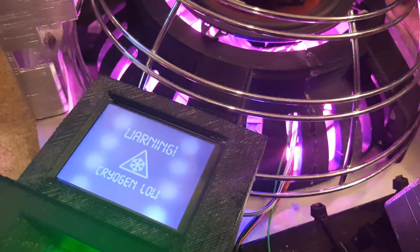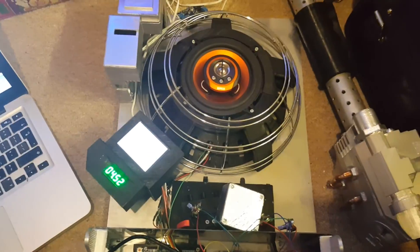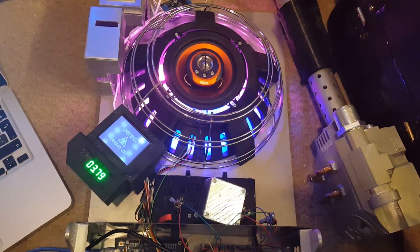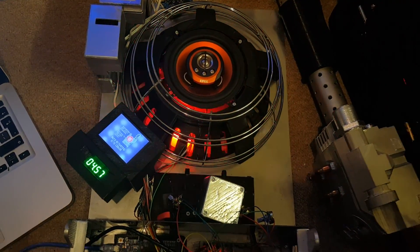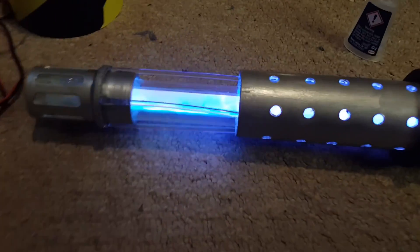Hi, I'm Danielle from CaptivatingCostumes.com. In this episode I'm going to be discussing the colour changing synchrotron, the barrel extension mechanism and the plasma tube again.